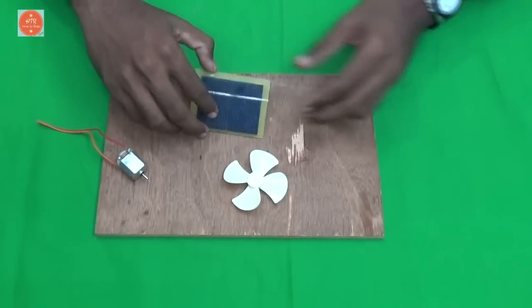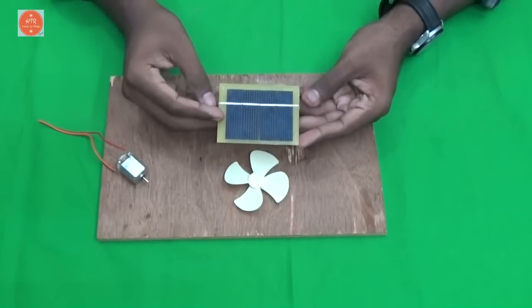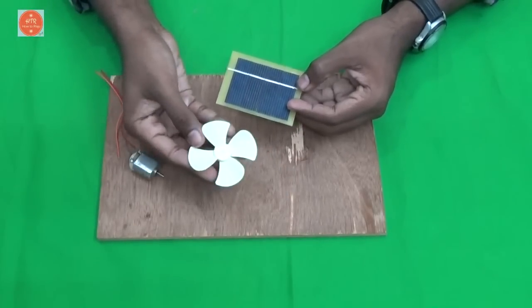Hi friends, now I am going to make a mini solar fan. The requirements are a small plywood board, a 3 volt solar panel, a small DC motor, and a propeller. That's it.